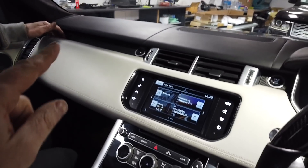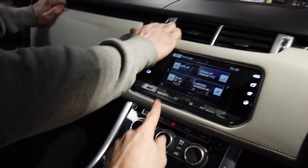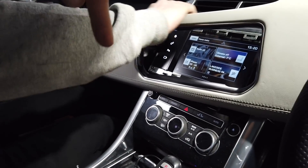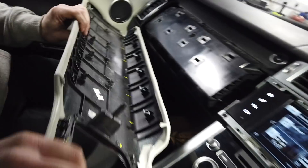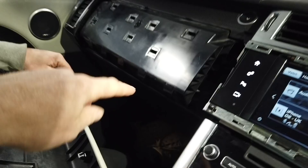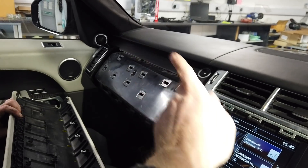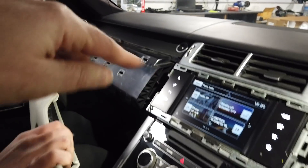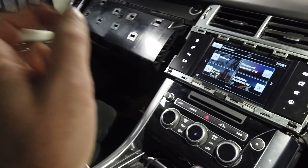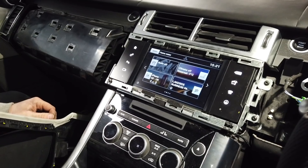Next we need to remove this large panel here. You pull out at the top and then down at the bottom. The clips at the bottom are coming straight up into these bits here, but the ones at the front go straight out. So: out at the top, then down at the bottom. Ours has been off and on about 100 times so you may need to give it a good tug.